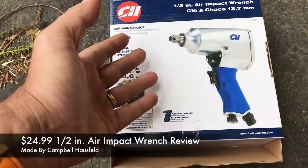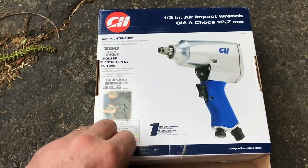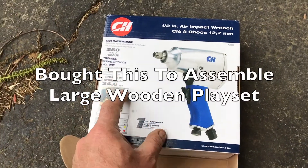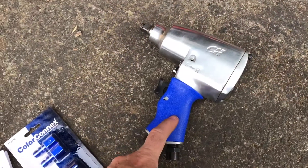Welcome, this is my Campbell Household half-inch air impact review. I just bought this from Tractor's Supply at a staggering $24.99. I've got my compressor already here as we're just about to assemble my daughter's playset.